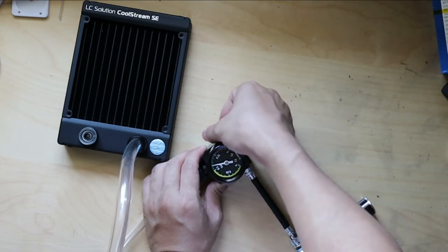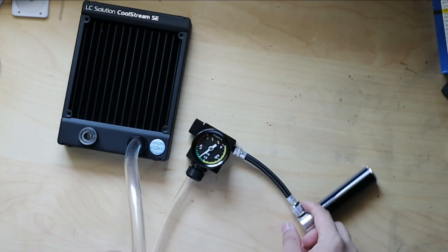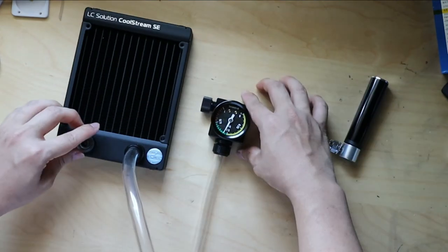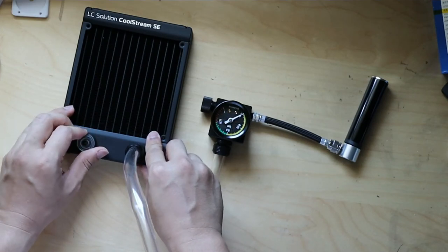Now we can monitor the needle on the pressure gauge if it swings back. If it swings back, it means there's a leak, and if it doesn't, it means your system is airtight. If you determine the system is airtight, you could disconnect the leak tester and start filling your water loop.